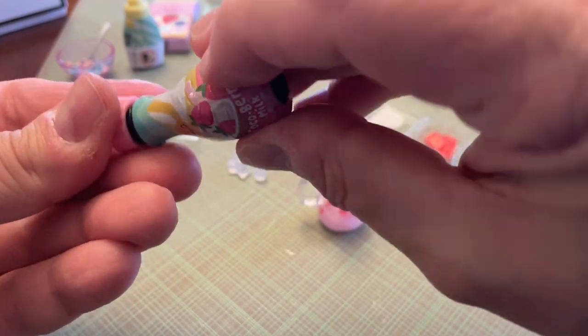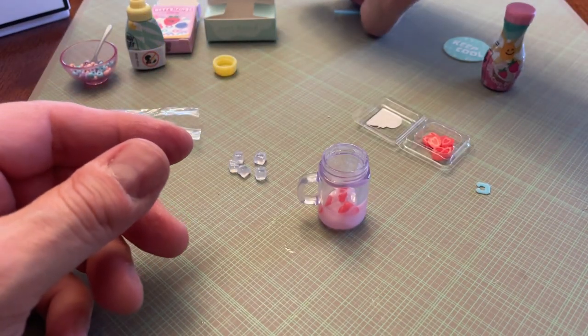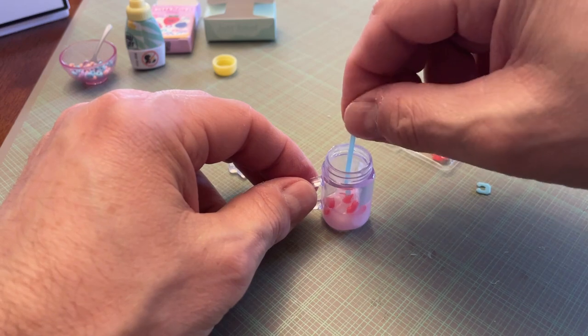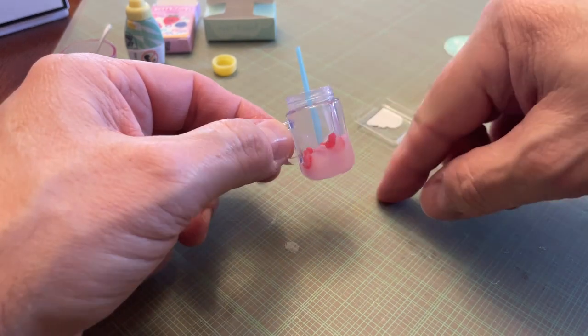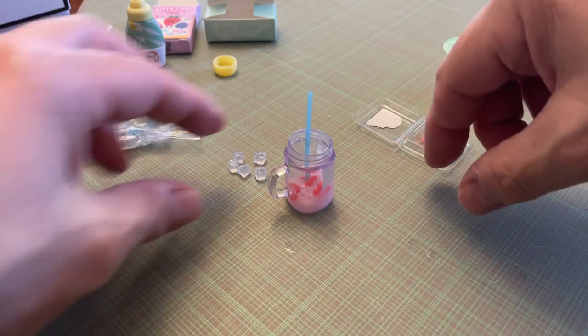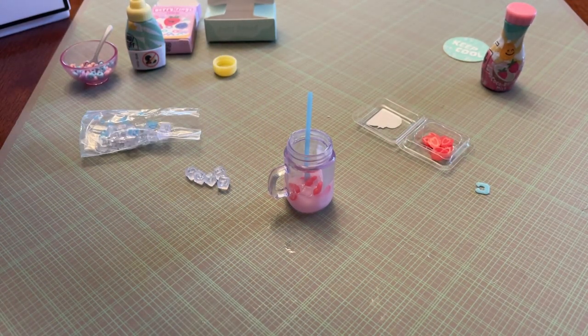They're just not very full — I had bad luck with a set of candles too; they didn't give me enough to fill it up. Well, I guess I can make it look like it's partially drank. I'm going to UV-light this one the same way I did the other one.